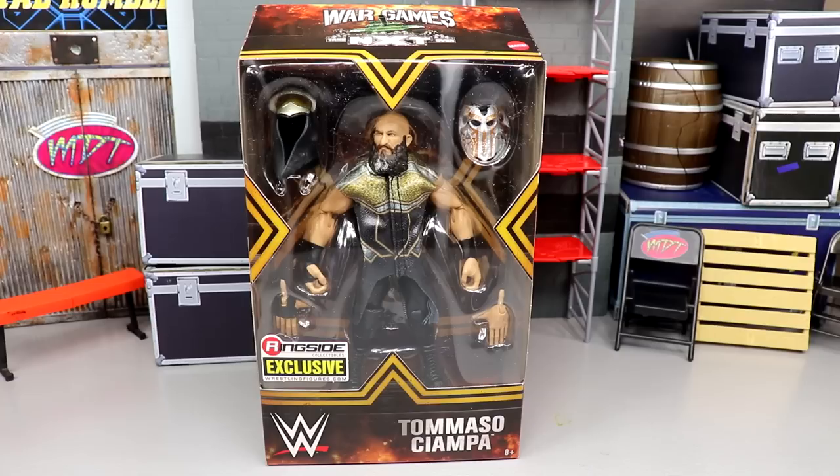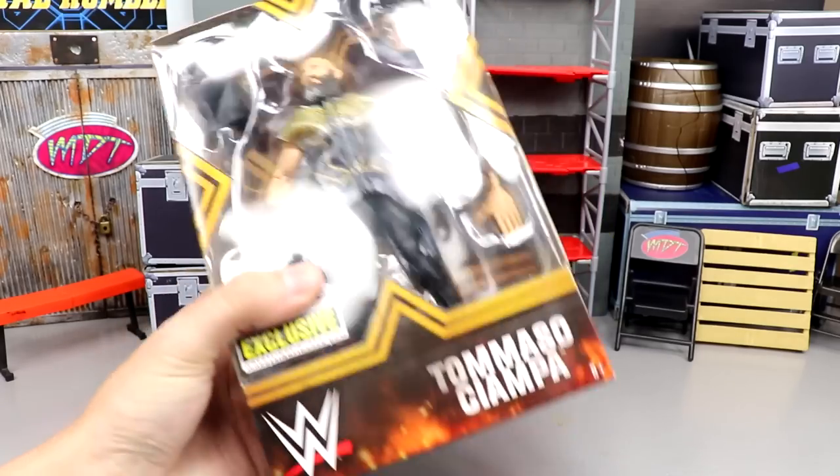I'm pretty excited for this one. I feel like we continue to go down this road of kind of lackluster ringside exclusives — some of these ringside exclusives have been lackluster for a little bit now. I will say though, the packaging has been really sick.